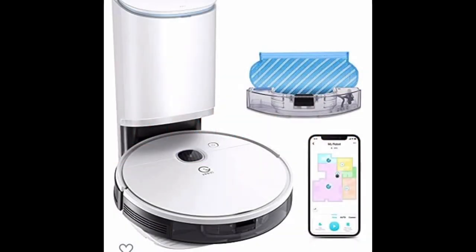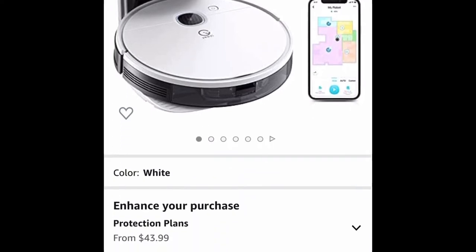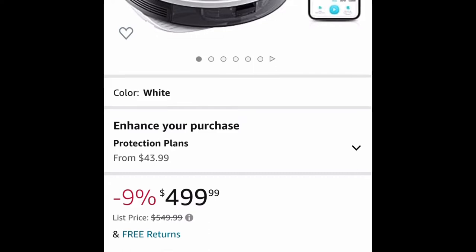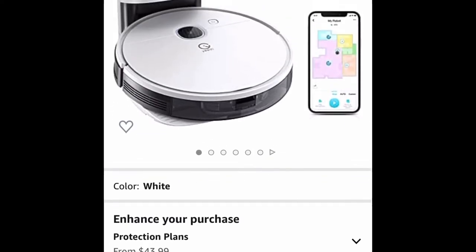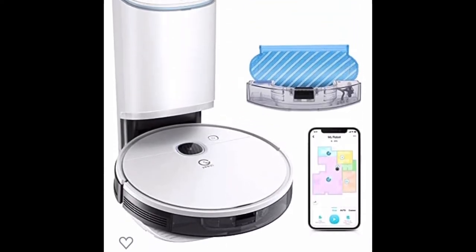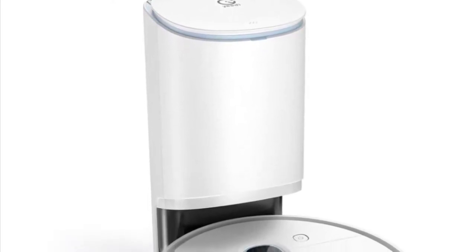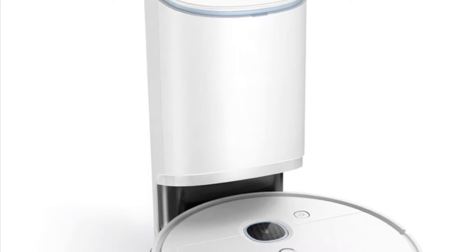Hello everyone, welcome back to my channel. Today I'm going to be doing a review of the Yeedi robot vac station. Hopefully I'm saying the name right — if not, please correct me. It's spelled Y-E-E-D-I, so I think it's pronounced Yeedi. I went with this vacuum cleaner because it is a vacuum and mop in one.